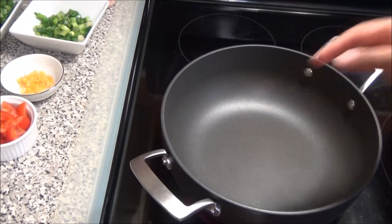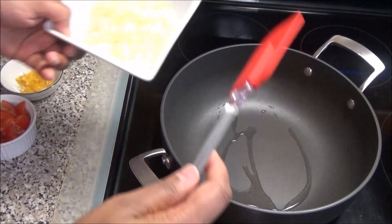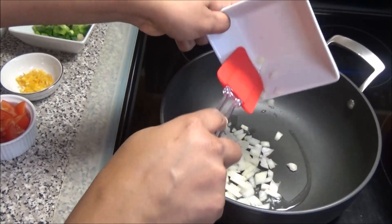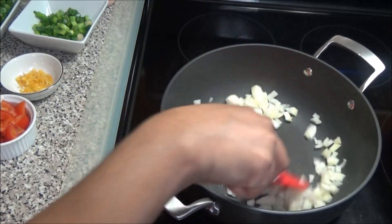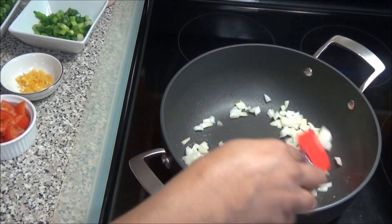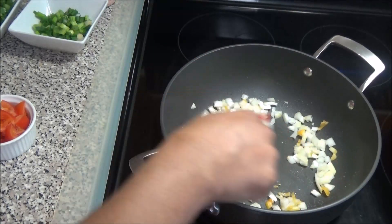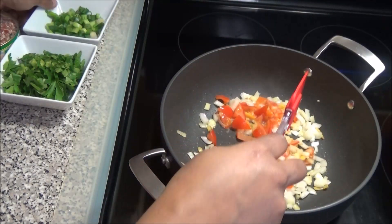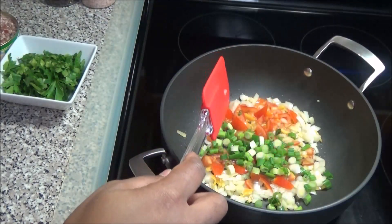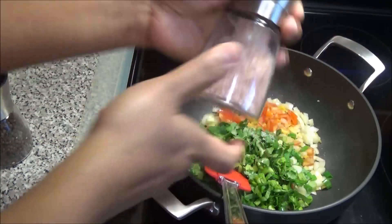Start by putting up a pot to heat up, and to that pot add in a drizzle of oil. When the oil heats up, add in the onion and just let it soften. Then add in the peppers together with it. Now add in the tomatoes, scallions, and celery. Season with a little bit of salt and black pepper, and mix to combine.